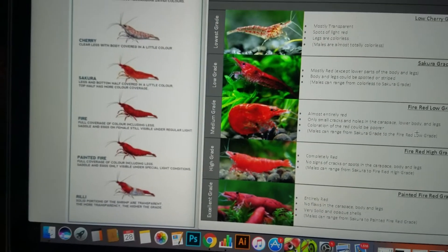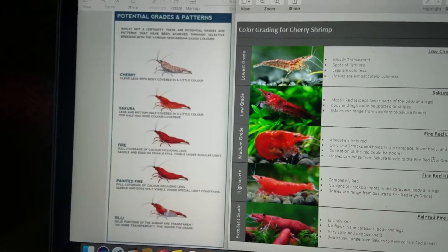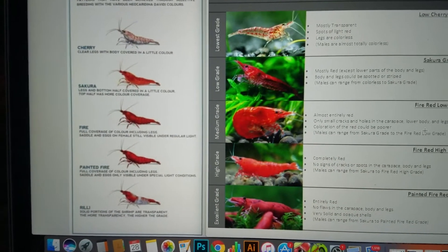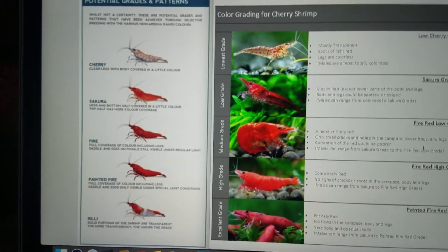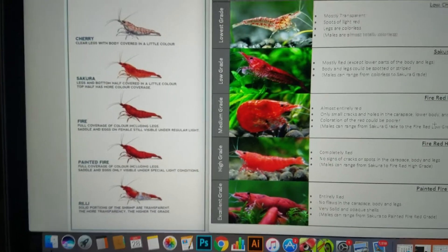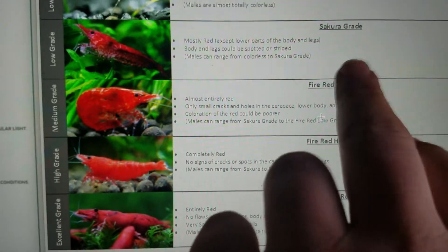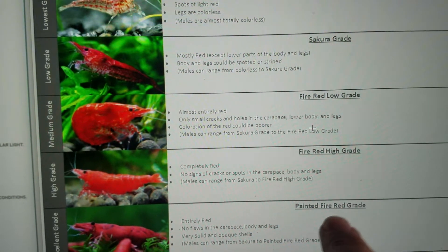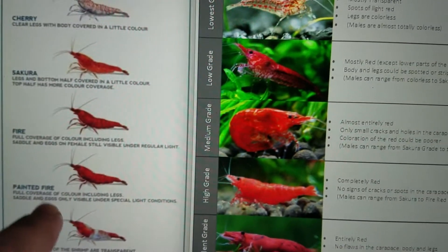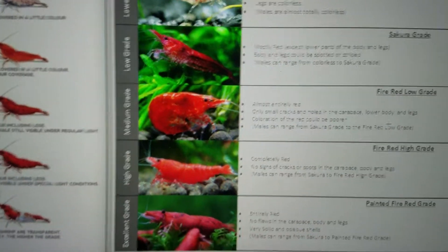The next step up is going to be your fire shrimp, also still considered a low-grade if it is just a regular fire shrimp. There are two or three grades depending on who you ask: red fire shrimp low-grade, red fire shrimp high-grade, and then painted fire red. So it kind of depends on who you ask and how nitpicky you're getting.